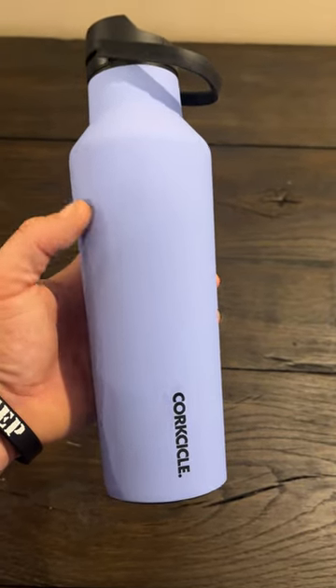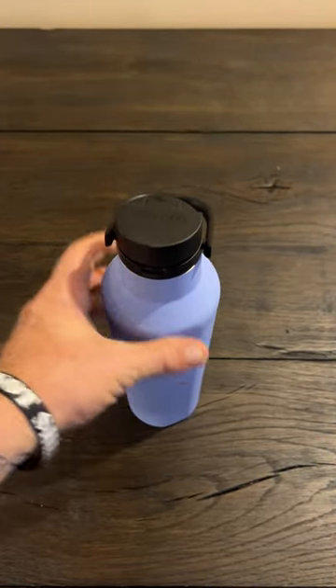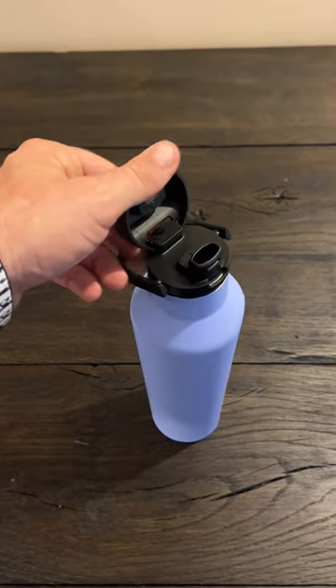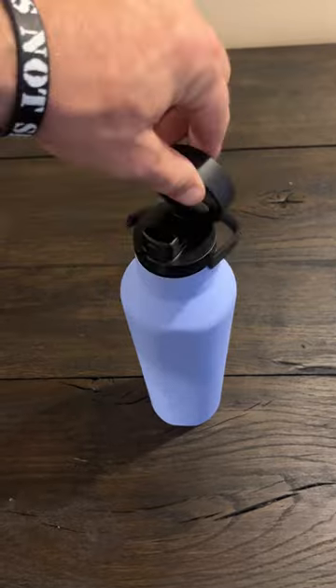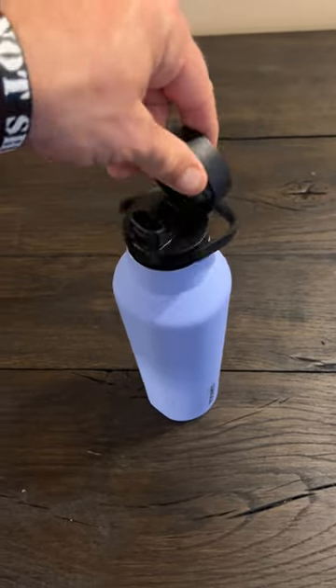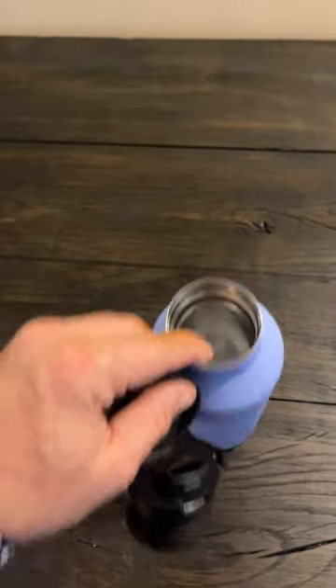So here we have our cork circle thermos, and I've got to say I certainly love this. It just simply has a pop top. This unscrews anytime we want to refill it — that just certainly unscrews. It's thermally insulated, keeps drinks nice and cold for a long time.